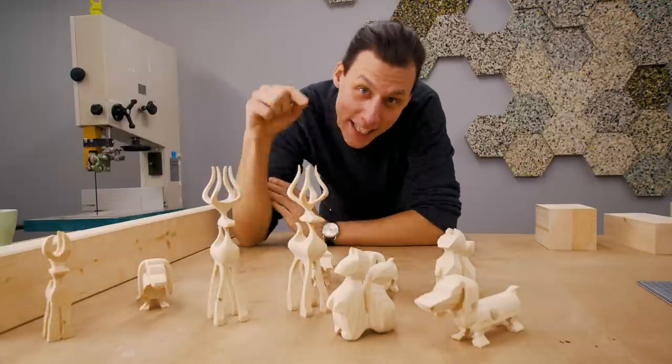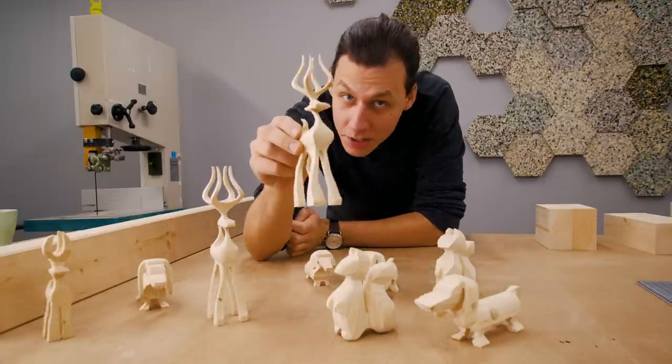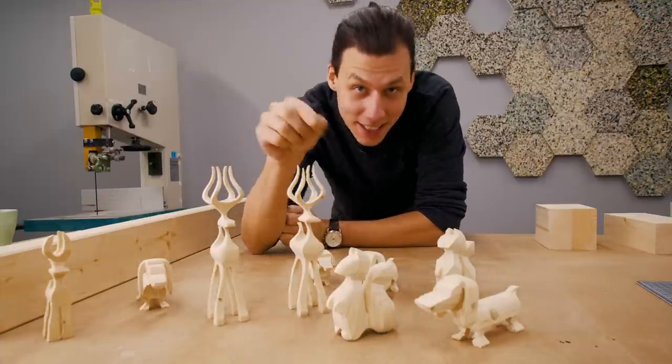Welcome back, thank you so much for joining me in today's video. Today we're making wooden animals with the bandsaw. Let's get started.